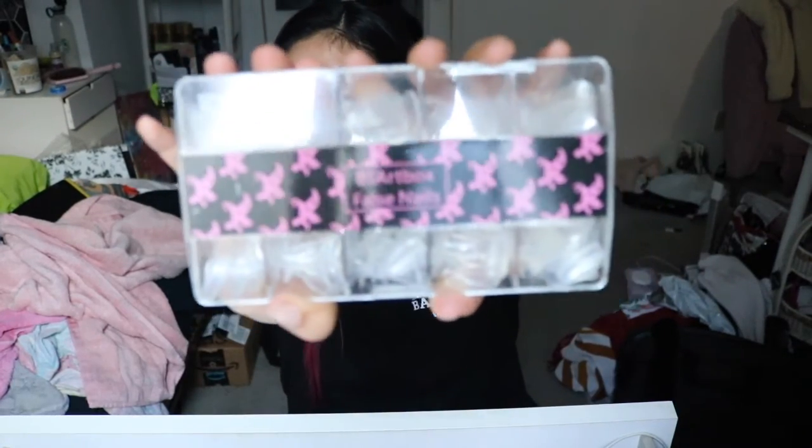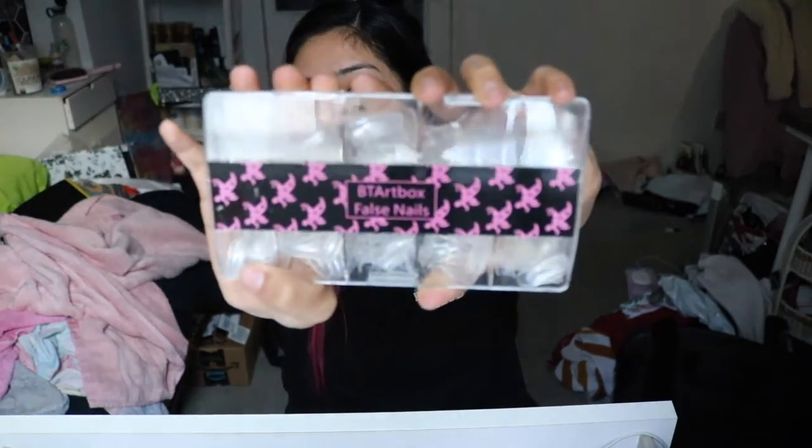BT Art Box false nails — these ones right here — I really do freaking love them so much. But here's the but: they are a little bit fragile if you do not apply gel nail polish. This whole entire box with 500 pieces is literally $11, and you basically get a lot for your money. The only downside is the decoration parts — you have to buy supplies such as gel polish, UV lights, stickers, and whatever decor you desire.